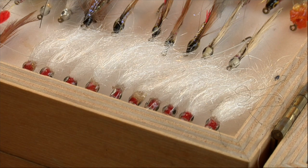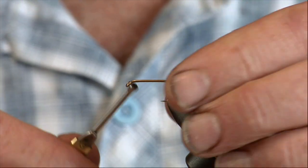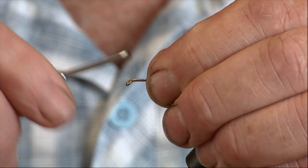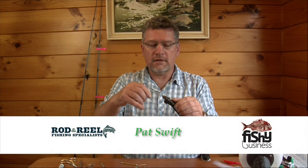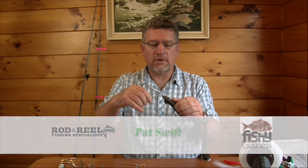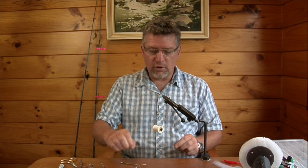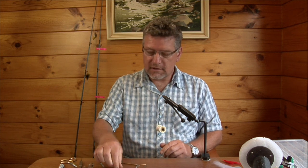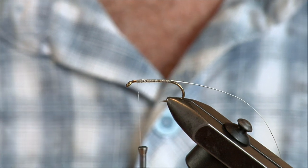We visited Master Flytier Pat Swift who shared some of his great tips and techniques for tying trout flies. The fly we're going to tie here is a smelt fly — this particular one's a Jackspray, but the principles are the same whether it's a Grey Ghost or a Parsons Glory with a chenille body. This one we're actually going to do with a UV body because it's the flavour material at the moment, particularly in low light conditions.